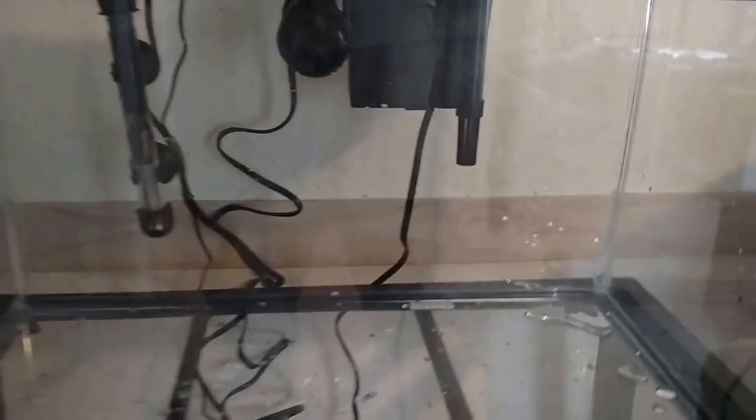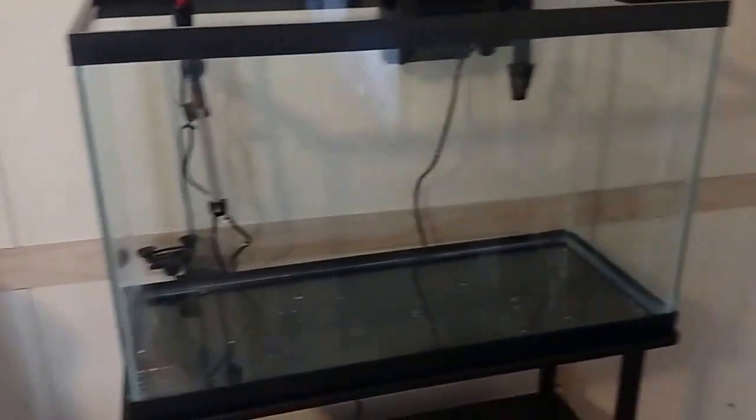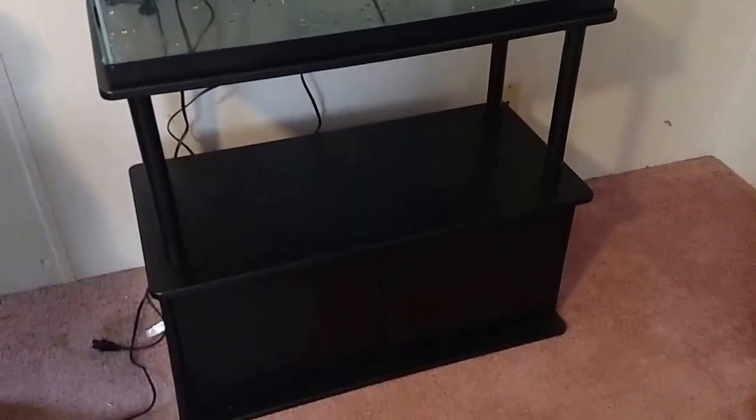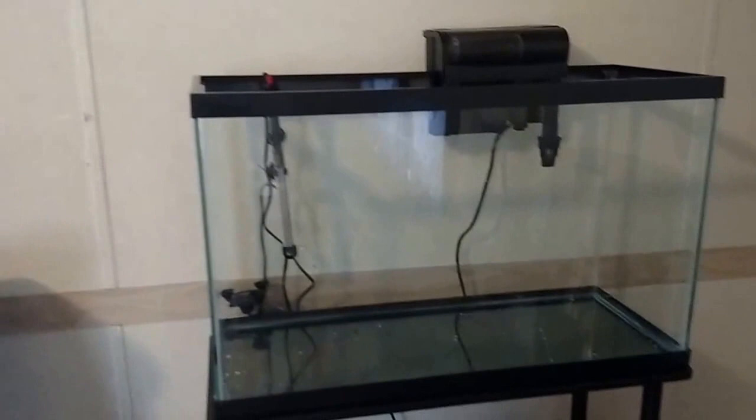We'll add sand tomorrow probably. And his tank — same brand and everything, Marine Land LED bio-oil kit — but it is 29 gallons. Got a better stand; mine's just one of those cheap fold-up Walmart stands, but they're actually pretty sturdy. Very easy to assemble. On the downside there's the paint and assembly, but it looks great. His tank's much bigger.